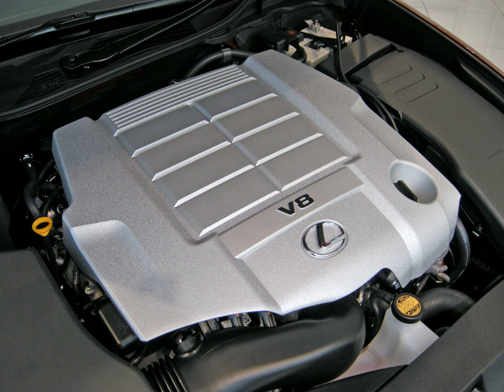The Toyota UR engine family is a 32-valve quad-camshaft V8 piston engine series, first introduced in 2006 as the UZ series it replaced began phasing out. Production started with the 1UR-FSE engine with D4S direct injection for the 2007 Lexus LS. The series launched with a die-cast aluminum block, aluminum heads, and magnesium cylinder head covers. All UR engines feature variable valve timing for both intake and exhaust cams, or dual VVT-i. Timing chains drive the camshafts. The UR engine has been produced in 4.6, 5.0, and 5.7-liter displacement versions.